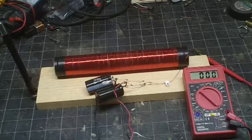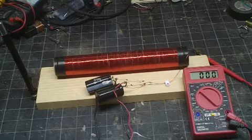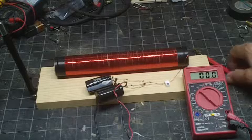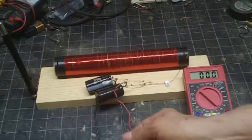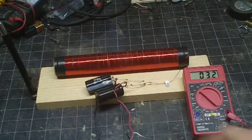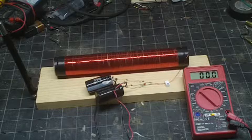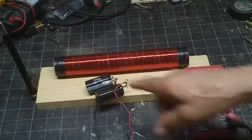This thing just slowly picks up electricity and charges the capacitors. It's been sitting here for a couple of days now, and I'm going to show you what it's up to — about 30 volts.